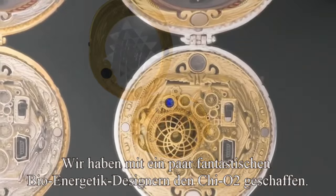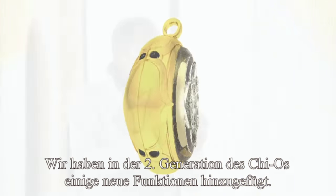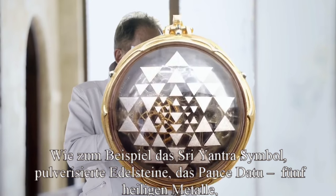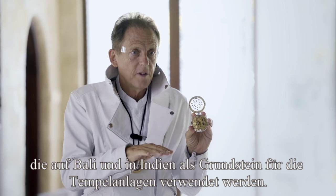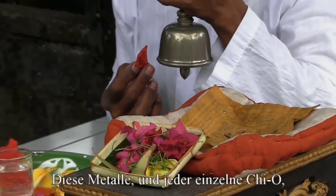So we met with some fantastic bio-geometric designers and created the Qi-O 2. We added some new features on the second generation — we added the Sri Yantra symbol, powdered gemstones, Panche Datu, which are the five sacred metals they use in Bali underneath the temples before they build them. And they blessed that metal to create an energy vortex.